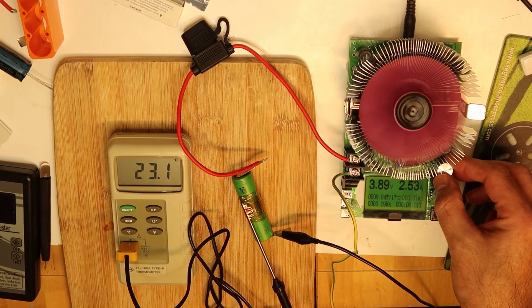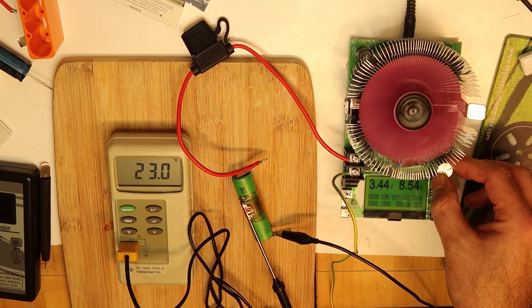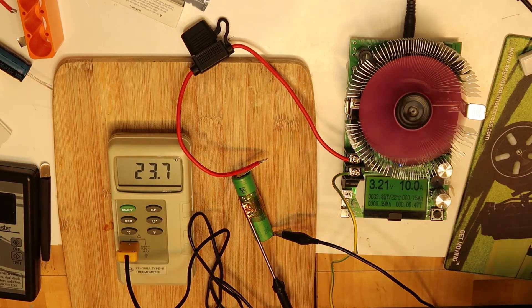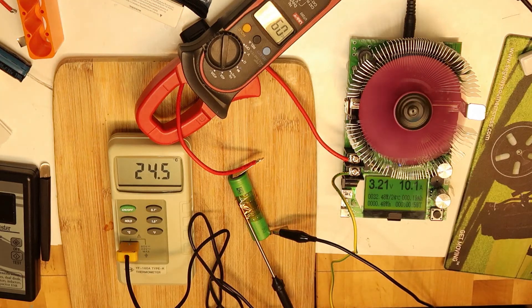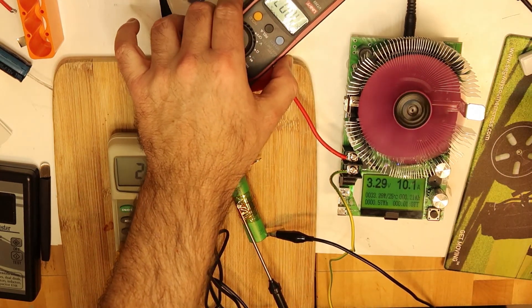Let's begin discharge — starting at 2 amps, now 6 amps, now 10 amps. Let's see how it goes with 10 amps before moving up. We have another meter checking current flow. We'll reposition it to reduce the reflection.